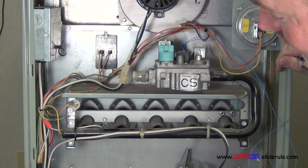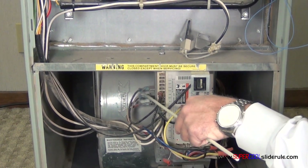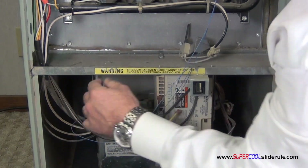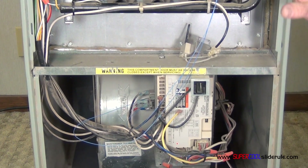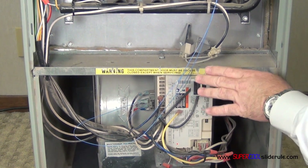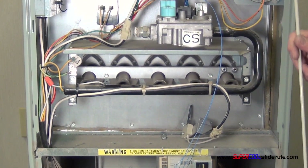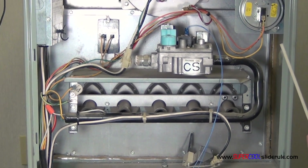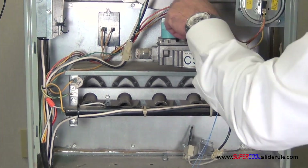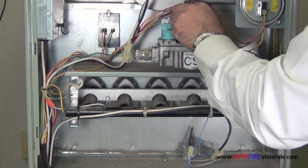Now down here on our transformer, the black and white are the line voltage in, the red and brown are the 24 volts. At this point, what we would do is we would just close our door switch just for a second, listening to hear if gas begins to flow. If gas does not begin to flow, we have a bad gas valve. And once again, do not do this for more than about just a second or two.